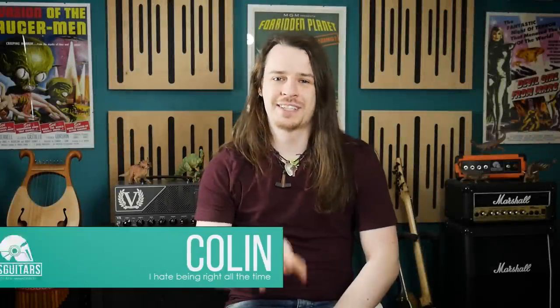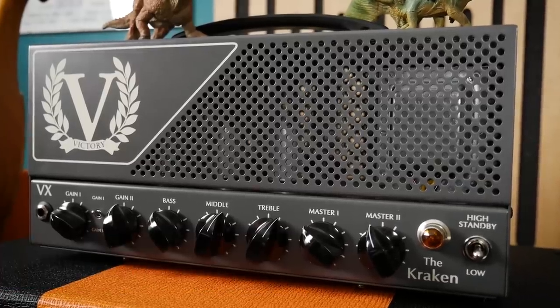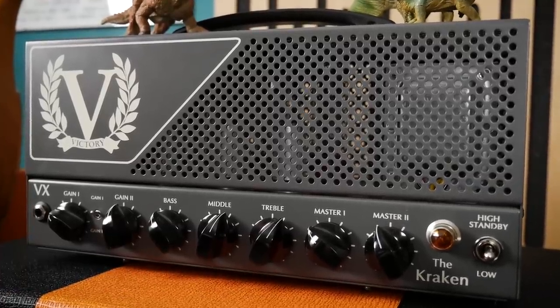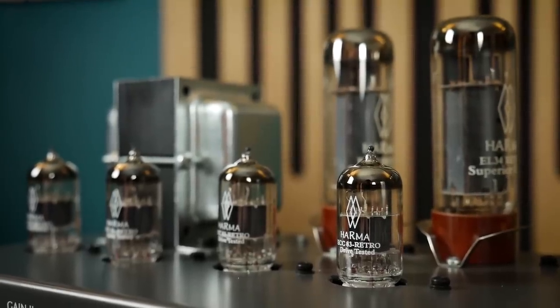Hello guys, Colin here. It's come time for me to replace the valve complement in my Victory Kraken. This is probably long overdue, which is something that can be said about most valve amplifiers.